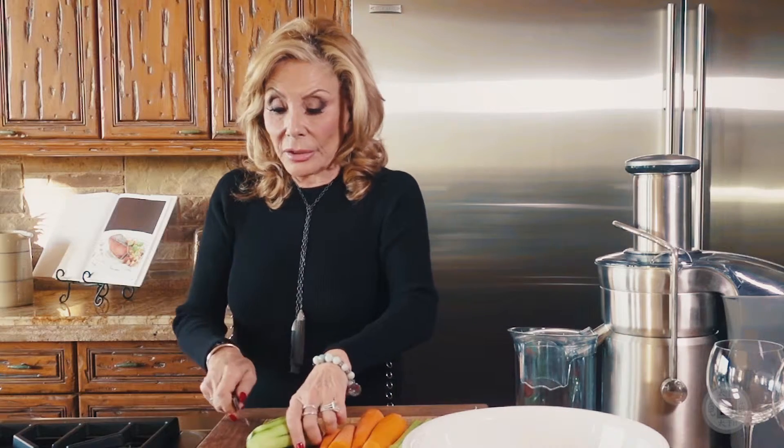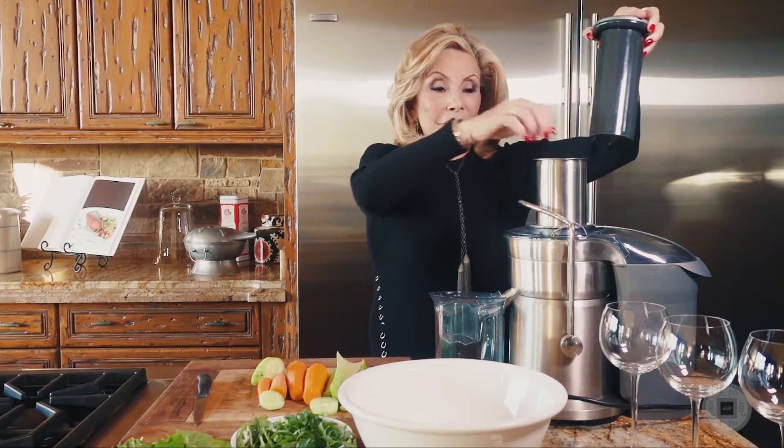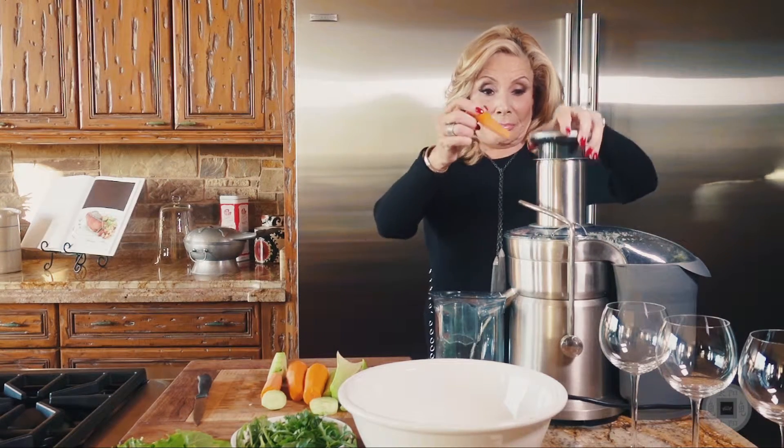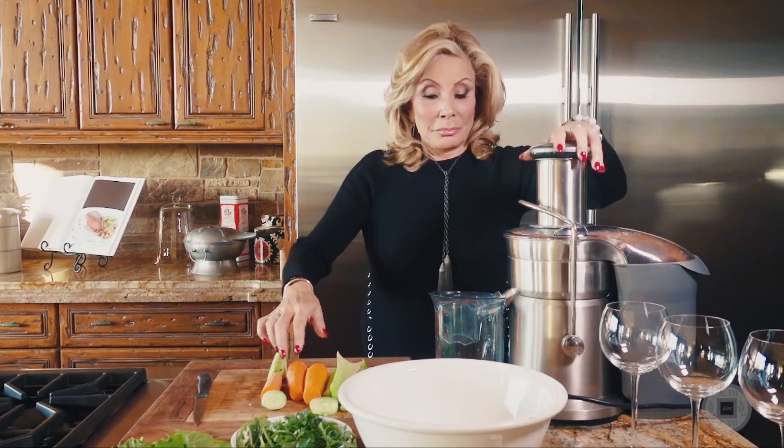We're only using half a cucumber, so later in the day you might want to add the rest of the cucumber to your water — that gives you additional nutrients throughout the day. And we just finished juicing!